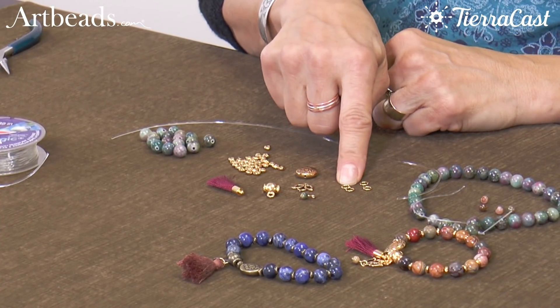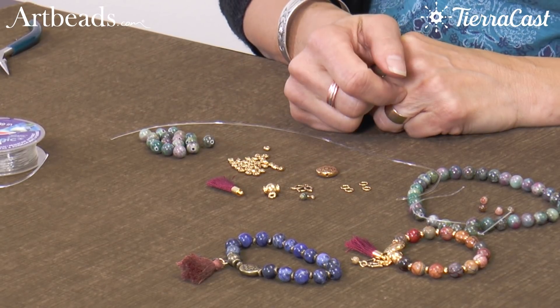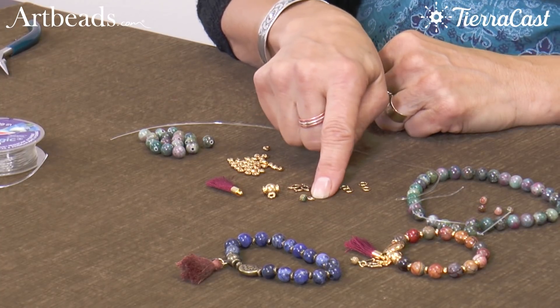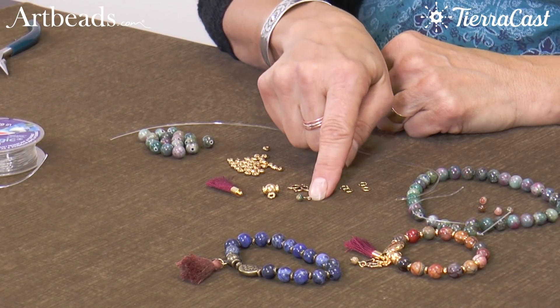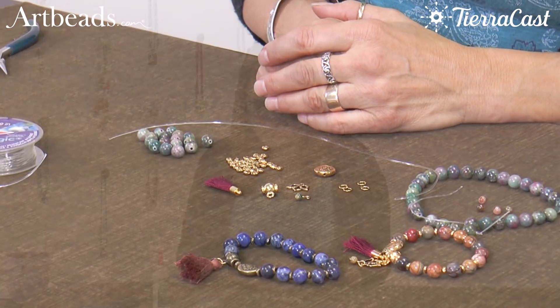We also have some jump rings, an open lotus charm, and a hammered guru bead. I've also got a little 4mm gemstone bead that I've strung onto a head pin and made a simple loop — that's going to be an embellishment as our last step.